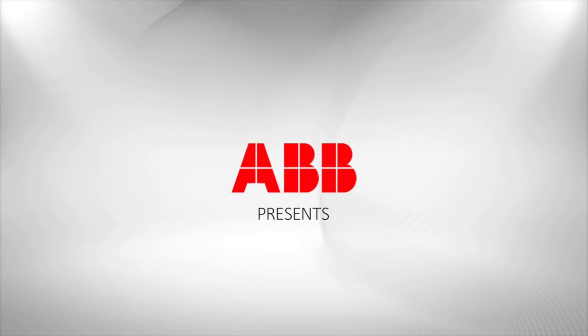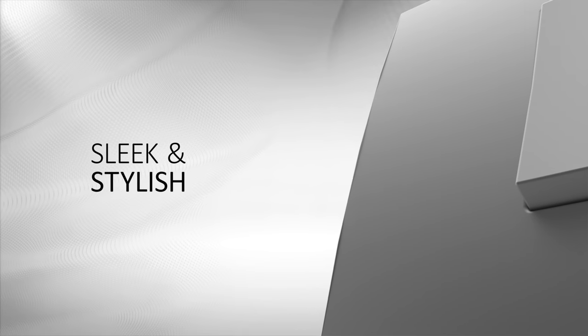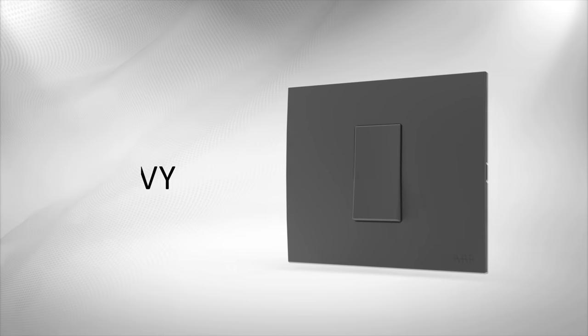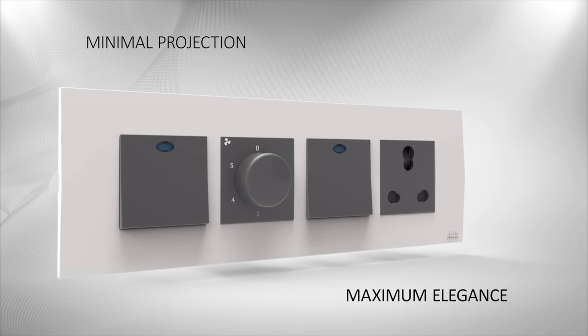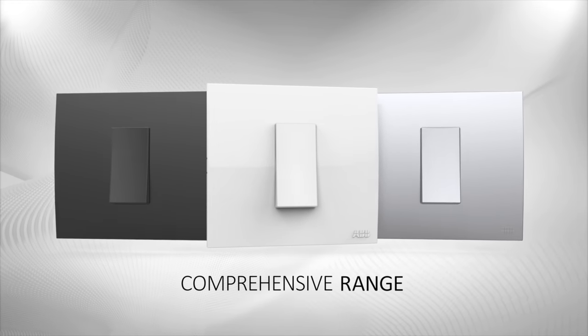ABB presents a sleek and stylish, smooth and curvy, innovative range of modular switches — IV — created with elegance and design which is ahead of time. The comprehensive range comes in three color variants.